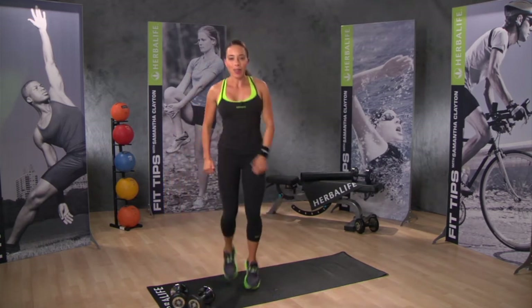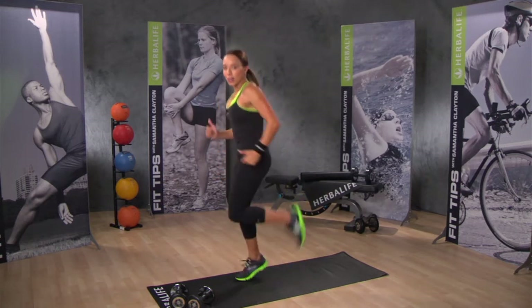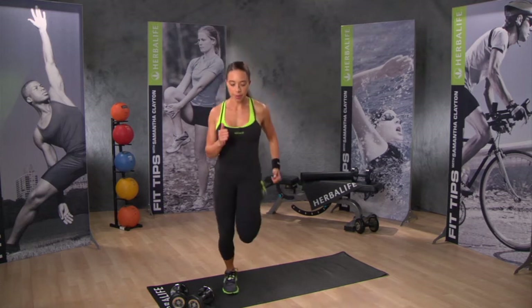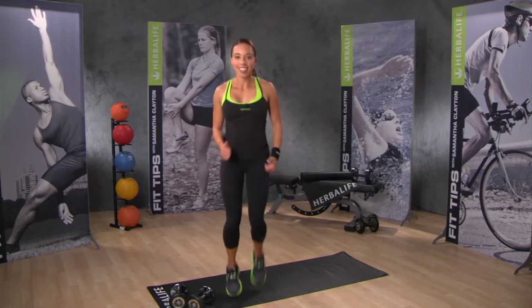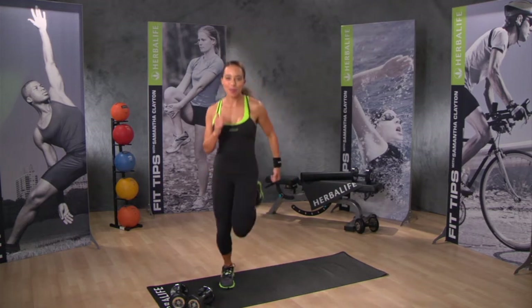Place your weights on the floor and let's go back to the jog. We're second time through now, so let's jog bringing the heels up to the glutes. Keep it going — remember to breathe and smile.